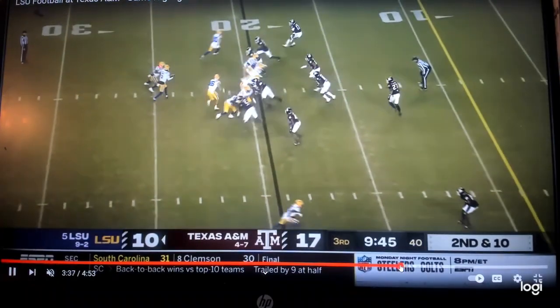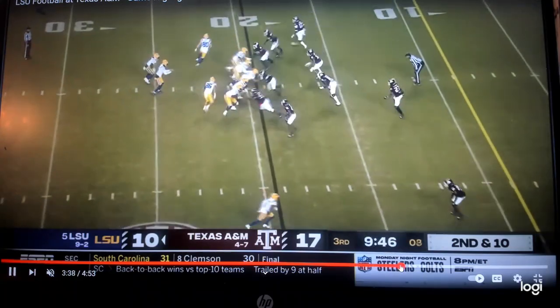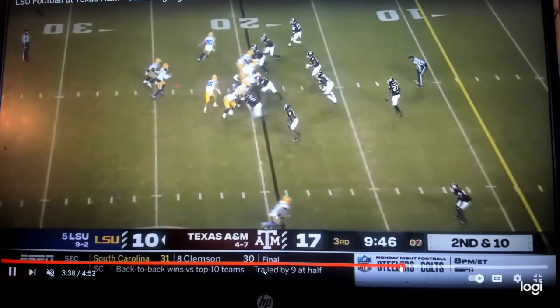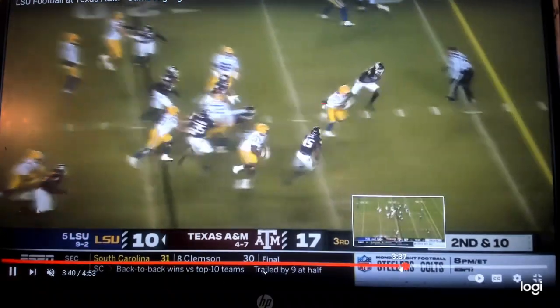The running back is reading the first defender to the play side. If they go out, he goes in. A&M runs a slant up front - see how they're all moving this way? As soon as they move, he knows it's one cut and he's going downhill. Watch the running back read - they go out, I go in. He comes right downhill.